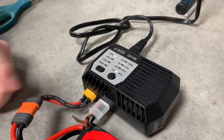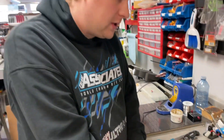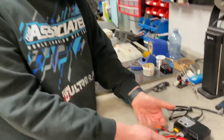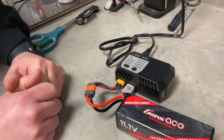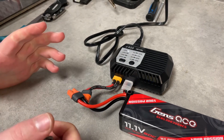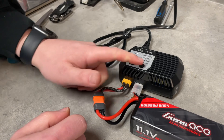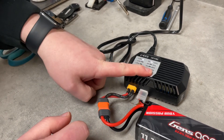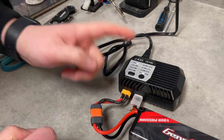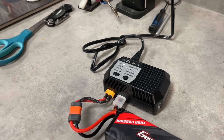The one thing we always have issues with is you have to press and hold the amp button to get the charger to start charging. If you want to stop the charger, you can simply unplug the connector and it stops. You'll see an error code saying there's no battery plugged in. To restart, plug it back in, press your amp button, confirm it's at 4 amps or whatever rate you want, press and hold for about three to four seconds, and the charge cycle starts again.